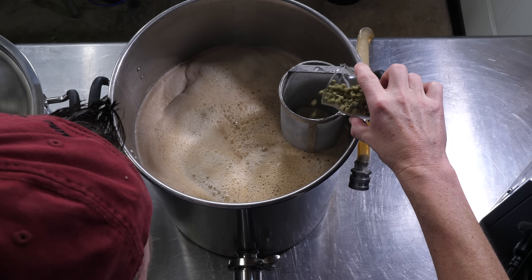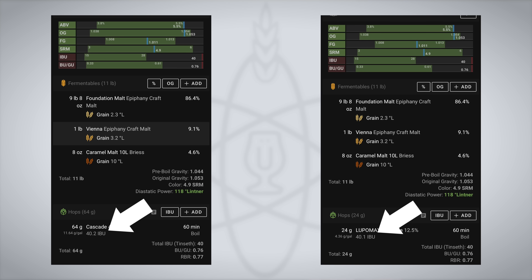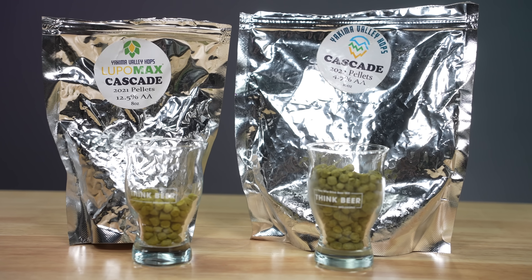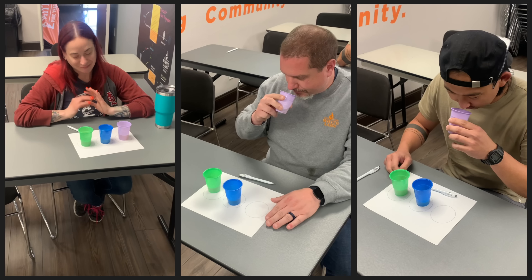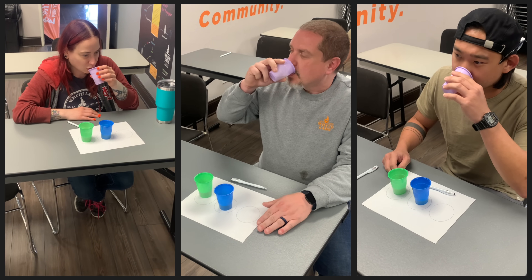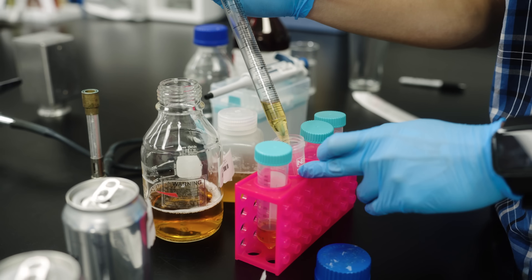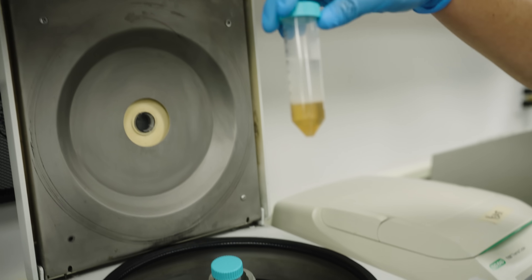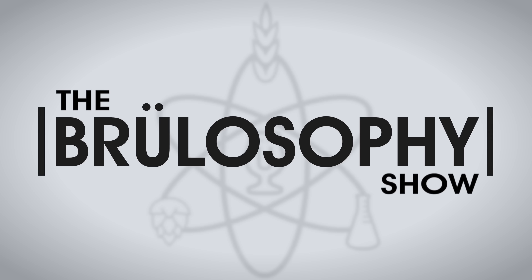Does all hop bitterness taste the same? I'm brewing two blonde ales, each estimated at 40 IBUs. One uses low alpha-acid hops and the other a much smaller charge of high alpha-acid hops. Then I'm presenting both beers to participants to see if they can tell them apart, and I'm sending the beers to White Labs to verify their actual IBU scores. What will the results tell us? Let's find out.